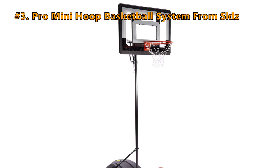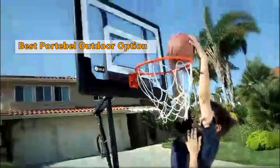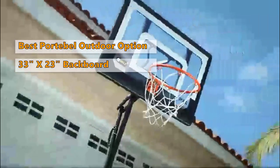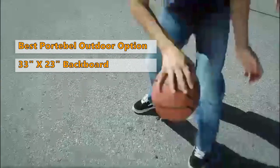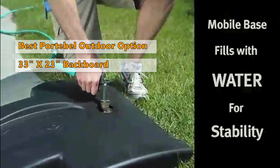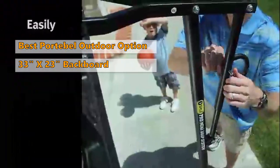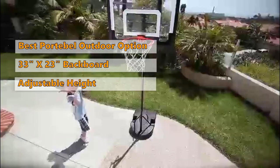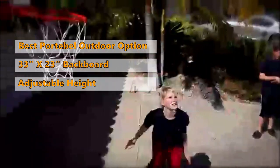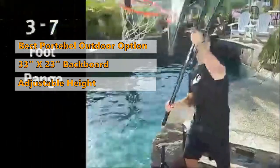The next mini hoop in line is the Pro Mini Hoop basketball system from Skills. The Skills Pro Mini Hoop system gives you that authentic basketball experience. It comes with a spring action 14.5-inch breakaway rim, and the 33 by 23 inch backboard is made of shatter resistant clear polycarbonate. This model from Skills is one of the most popular portable basketball hoops on the market today. The weight and construction make it ideal for both indoor and outdoor use, and it is easy to haul in and out of your garage. Another great feature is that the height can be adjusted to fit whoever is playing. If you have a little more to spend but still want a small basketball hoop, this is the one we suggest.